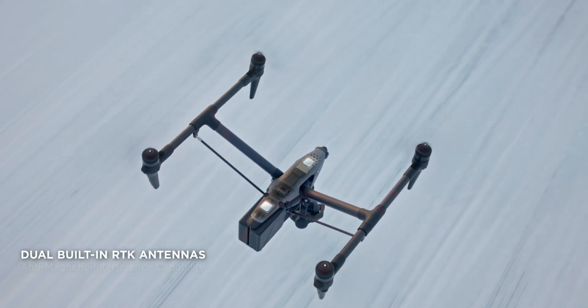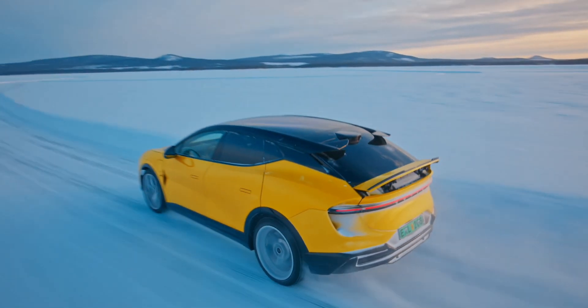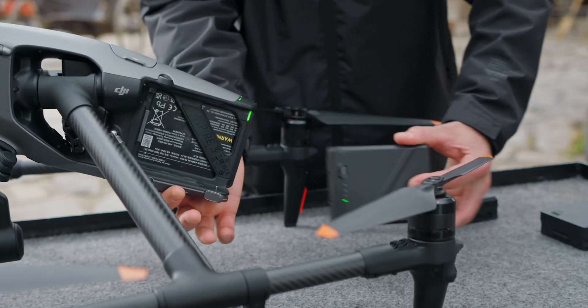Inspire 3 is a professional camera drone that adopts a fluid new design that takes aerodynamics fully into consideration to reduce air resistance. Powerful maneuverability delivers responsive, accurate control and extended flight times up to 28 minutes with the TB51 batteries.